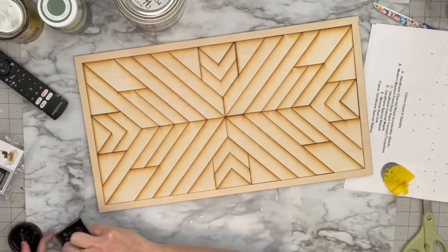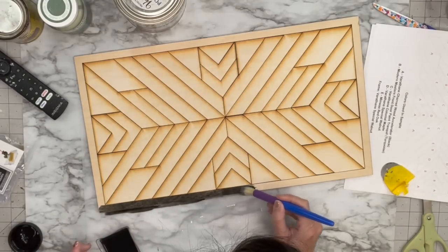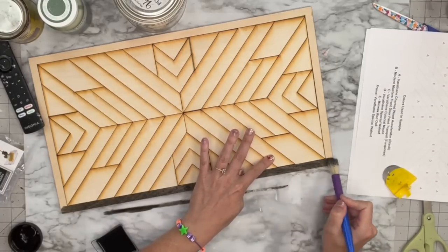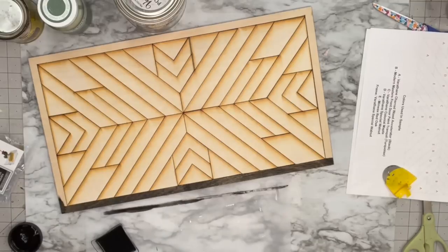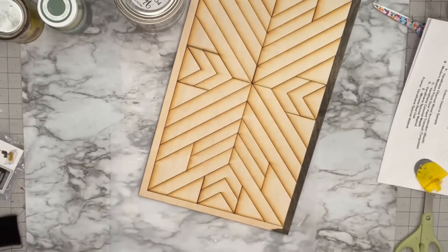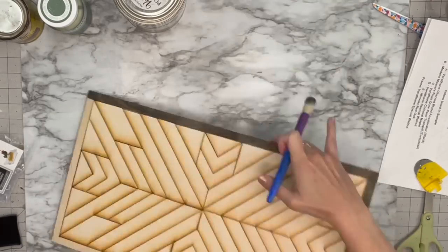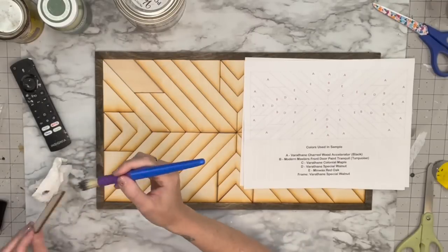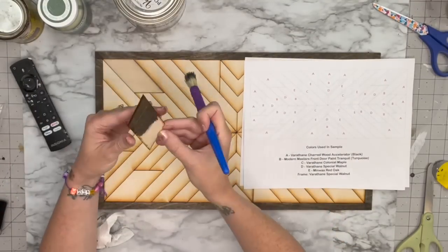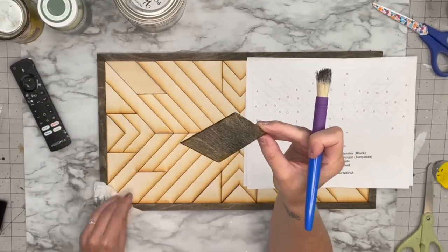I mixed black chalk paint with water for a stain. In her directions it said the puzzle pieces will have masking tape on them and that's how you'll know what the top is versus the bottom. I'm over here trying to be super careful because I'm like, there's no masking tape on these wood pieces — I don't know what Tracy is talking about. So I stain the entire frame with this black stain, then I notice the back stains like wood but the front isn't staining. I actually messaged the owner of this company.